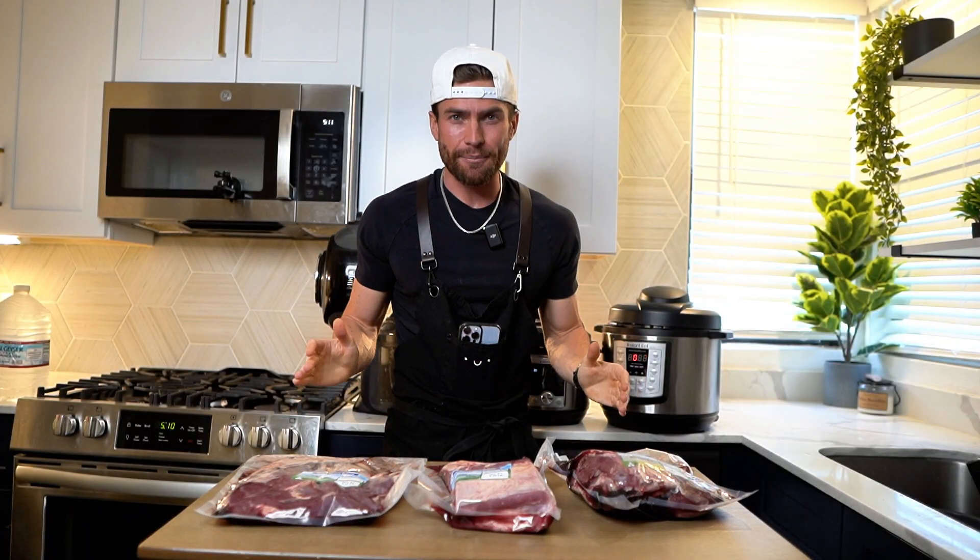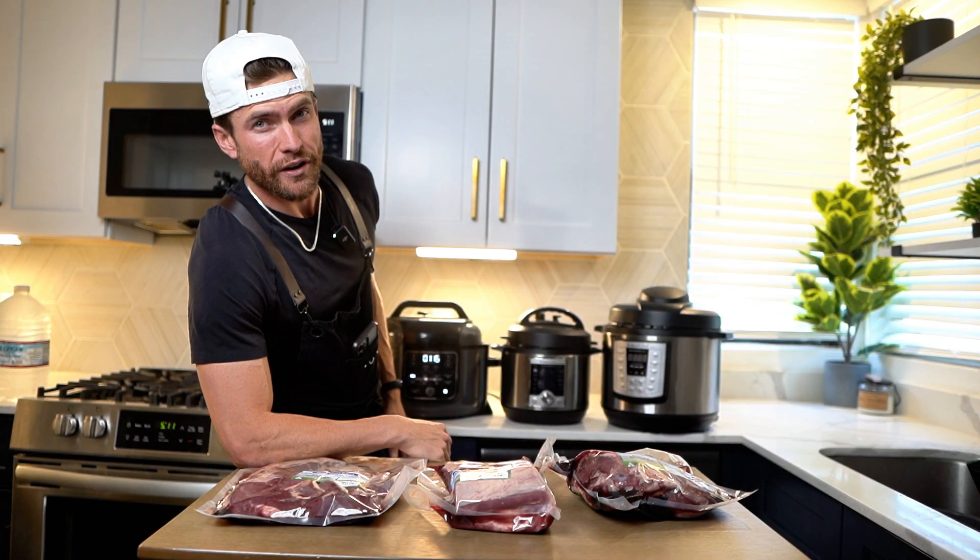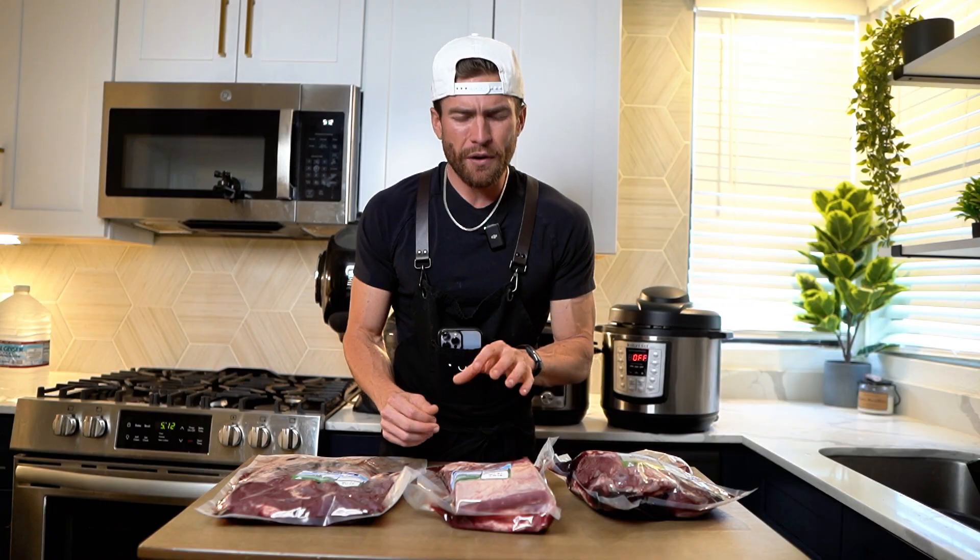Brisket — one of my favorite meats of all time. When you think brisket, you normally think it's going to take a while, but that's just not the case, especially when you've got pressure cookers on hand. One thing that people forget about brisket is it doesn't have to just come from beef.